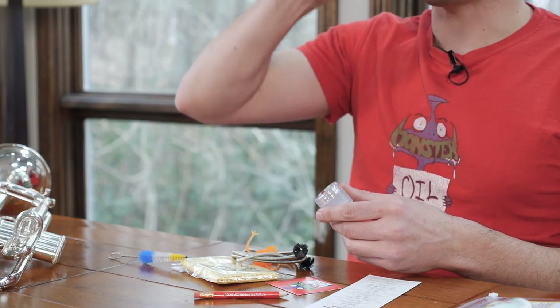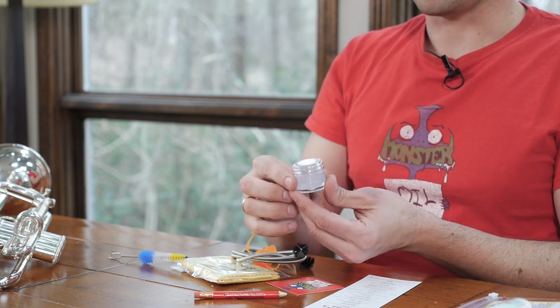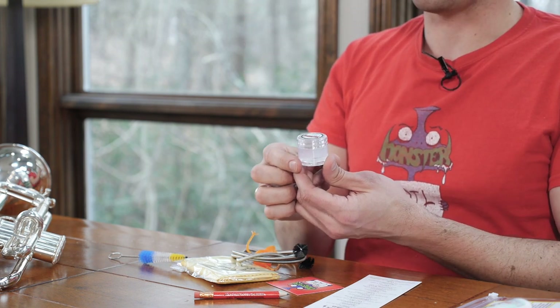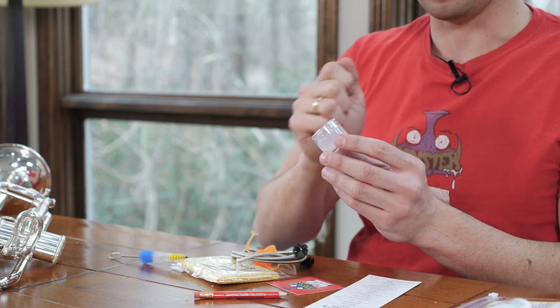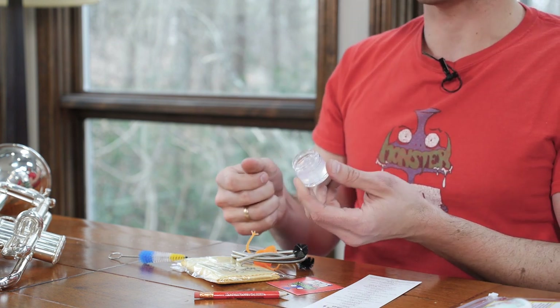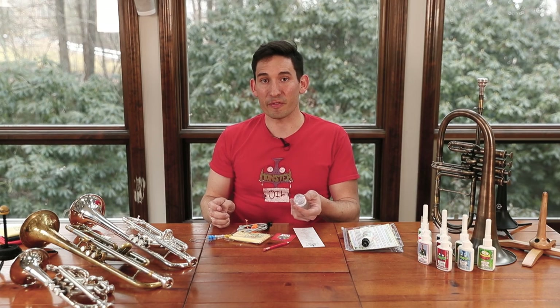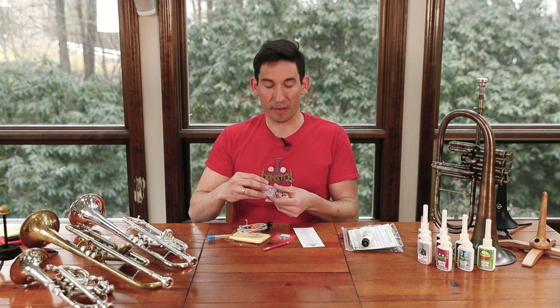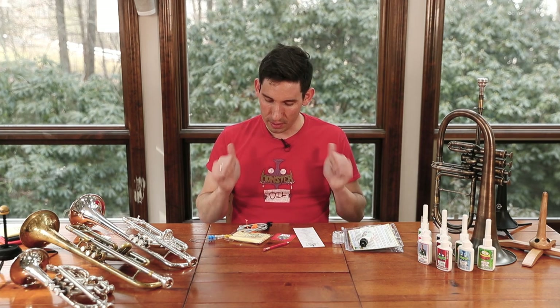For your tuning slide — the one that's at the back of the bell — you're going to use this: our non-lanolin, fully synthetic food grade slide grease. For your tuning slide, again not your hand slide — you don't want it there. It's really thick and it's going to help your tuning slide stay in place. It's totally odor-free, not made from animal byproducts. It's really temperature conscious too, so it's not going to bake away in the sun or evaporate or anything like that.